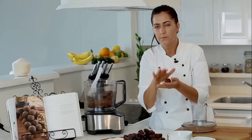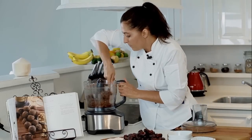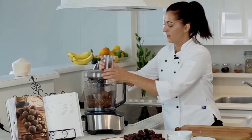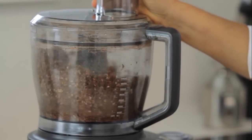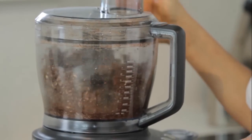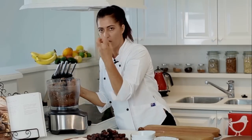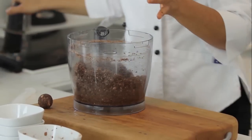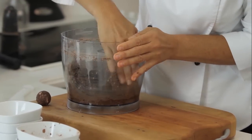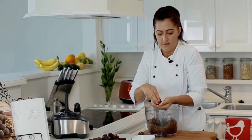I would prefer mine just a little bit finer, but you're quite welcome to stop there. So I'm going to take it down just a couple more seconds. Perfect — smells very chocolatey. I'm just going to take this very sharp blade out and I'm ready to roll. These are a fantastic snack — they're even a great little brain ball hit in your smoothie.